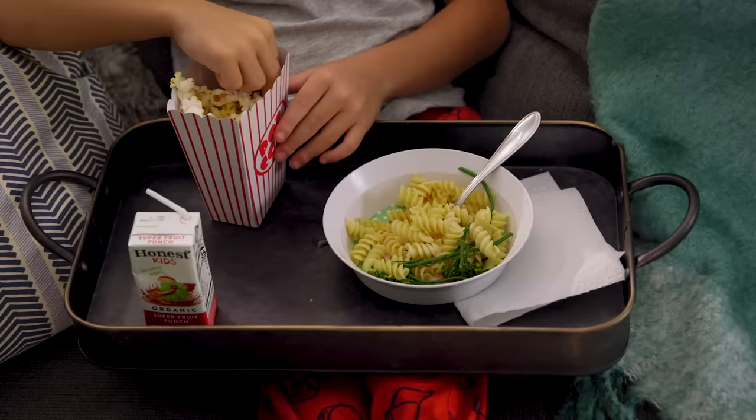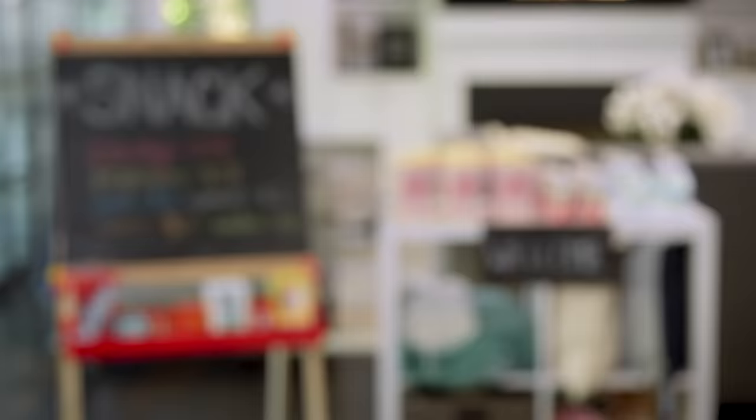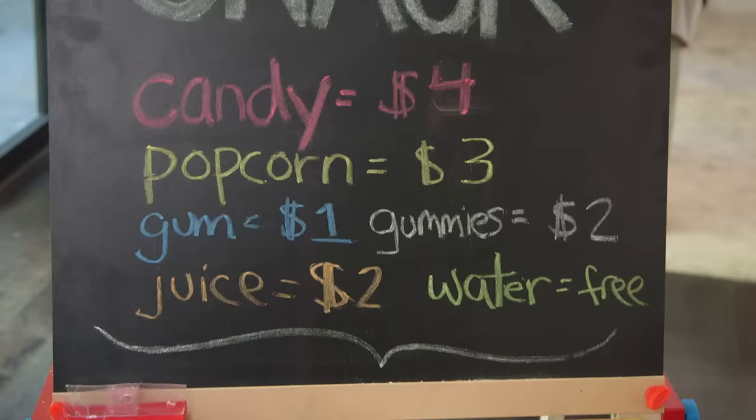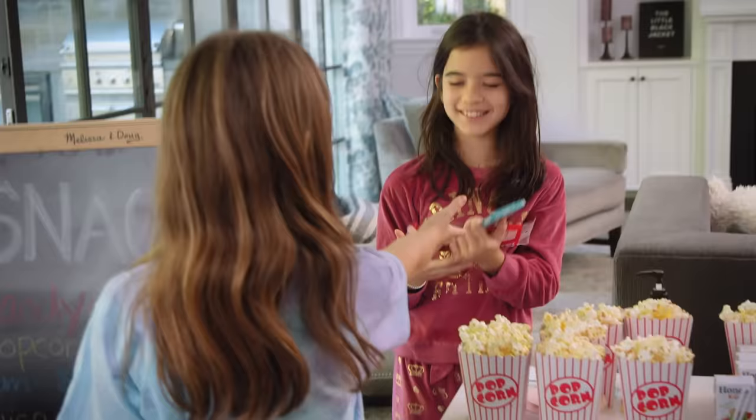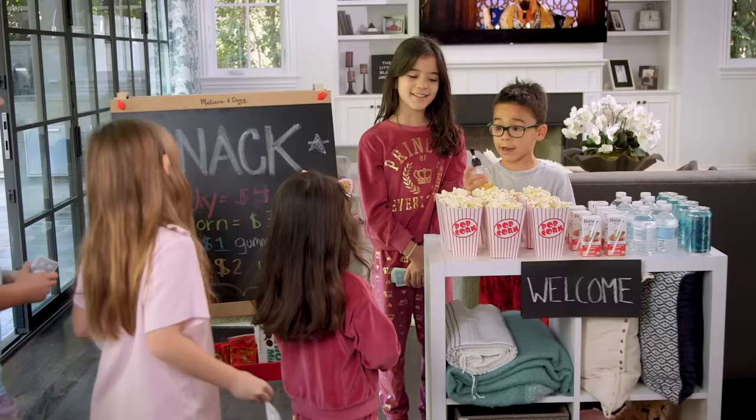For a less DIY spill-proof version, try using a serving tray with depth. Turn your kids' art easel into the ultimate concession stand, complete with a list of prices and Monopoly money.